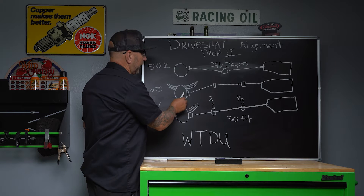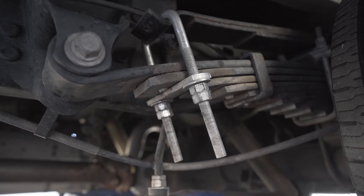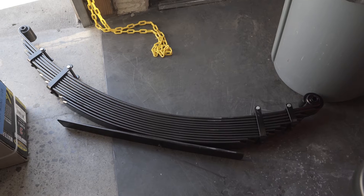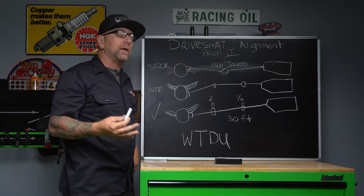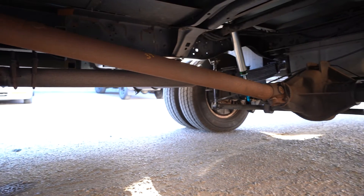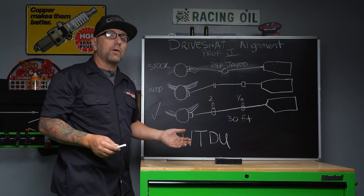I want to give you this example — these are the leaf springs. We need to elaborate on the leaf springs because if you have a Jayco or any Class C you have sad leaf springs. If you don't believe me go take a look at your leaf springs and look how sad they are. With a Weldtech Design suspension package you're going to have happy leaf springs. When we add the additional lift — whether it's two, four, or six inches — it pushes this down, and now the opposing side means your driveline is not going to be at a happy angle, still causing vibration.